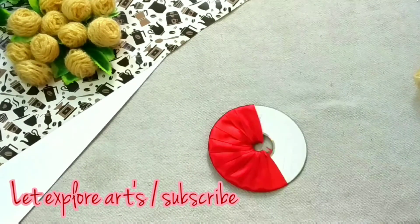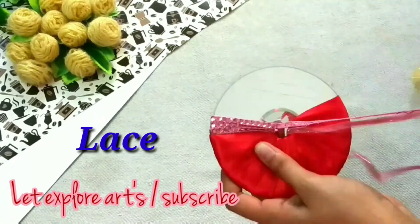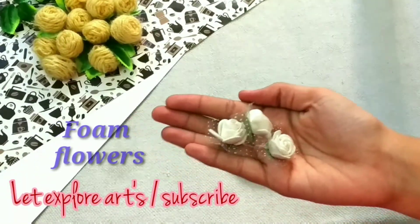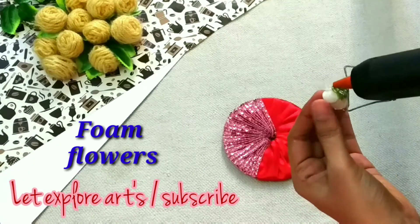Now I am using a lace and again with the help of the hot glue gun I am connecting it, so it looks something like this. Now I am using some foam flowers and connecting them with the help of the hot glue gun.